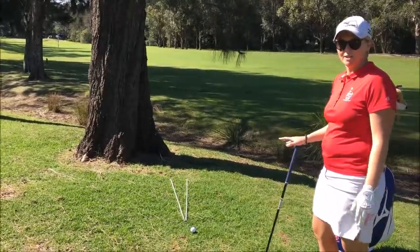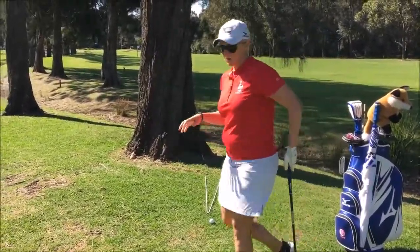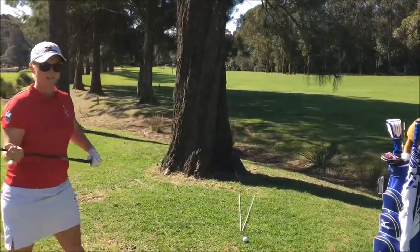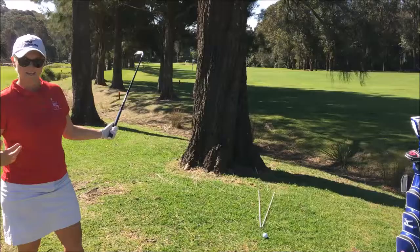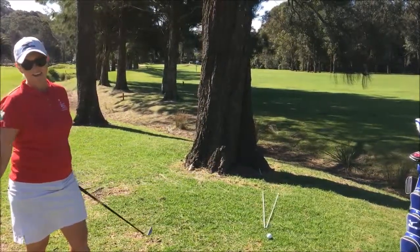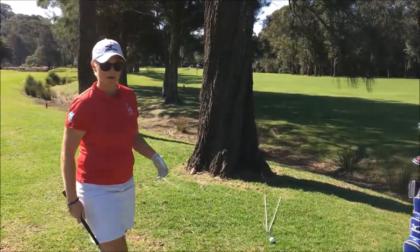Now we're talking about risk and reward here, and there are a few different options that we can play. We're talking about playing a more advanced skill here, which is going to be an intended hook around the tree. It's going to create a little bit more distance down the fairway, so hopefully we can get our third shot over the water onto the green, which is obviously desired on a par 5.